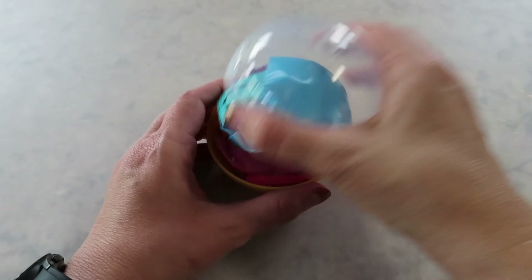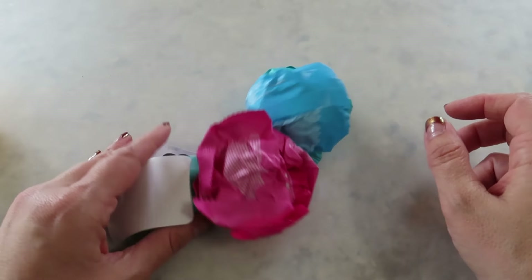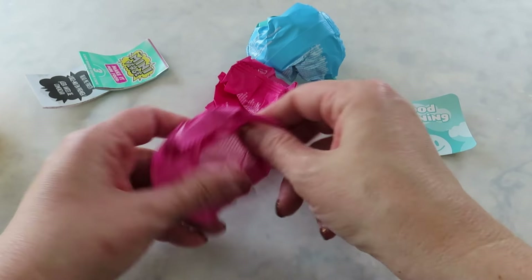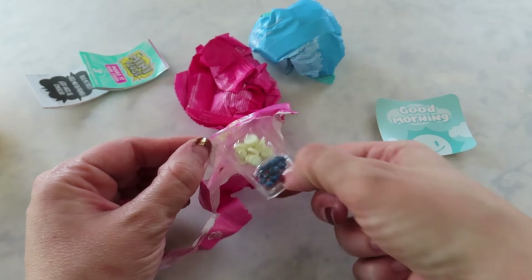I know some of you might be confused by the pinhole thing, but if you Google it, it normally leads you to Reddit. There are people that have opened them all and figured out which ones are which, and they made like a cheat sheet.